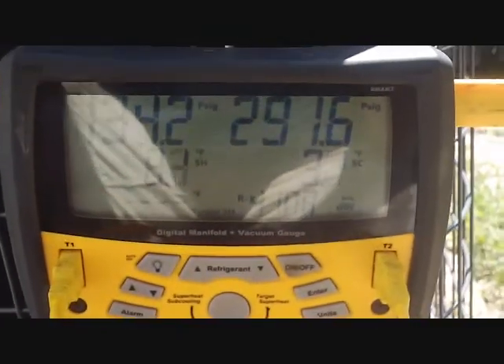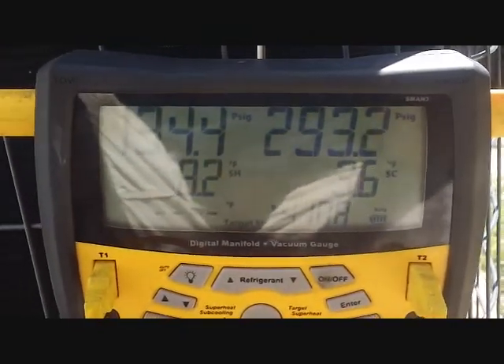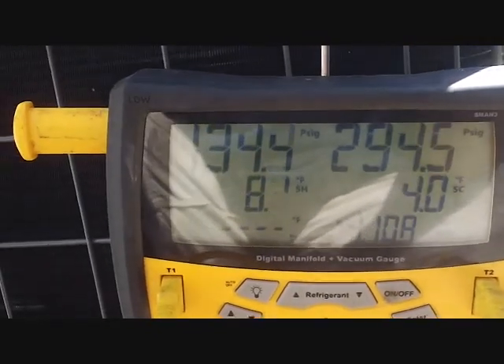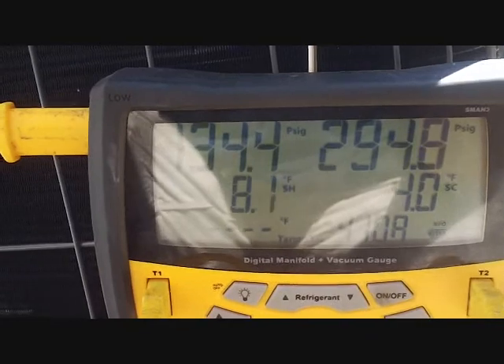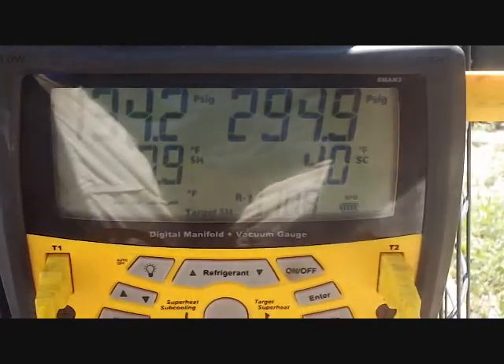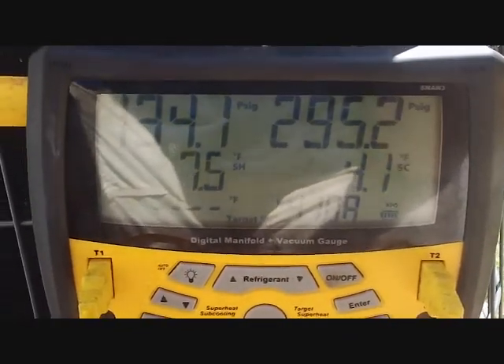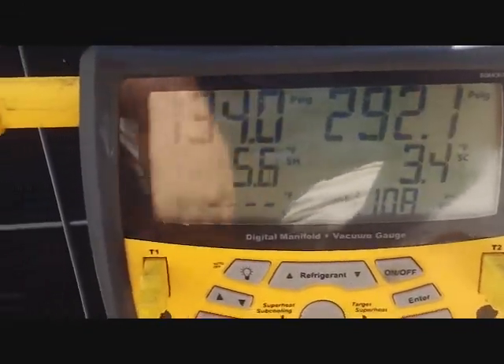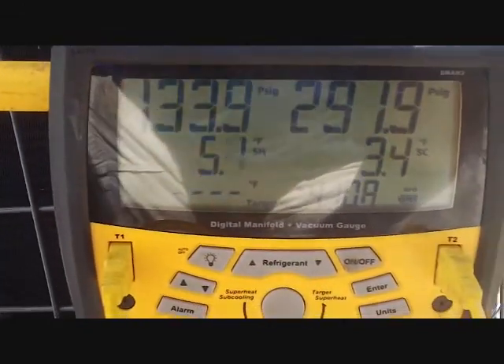We've been running for just a few minutes. I see our subcooling is still a little low at 3.5 — it's been bouncing around. We'll let it go for about 10 more minutes. Superheat is right down where we want it. There's a TXV on the indoor coil — actually the first trailer I've done with a TXV on the coil, so this is a first for me.